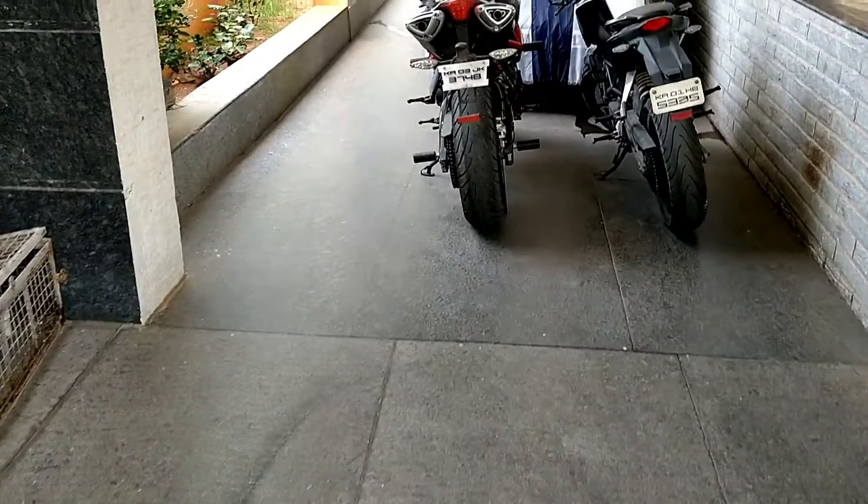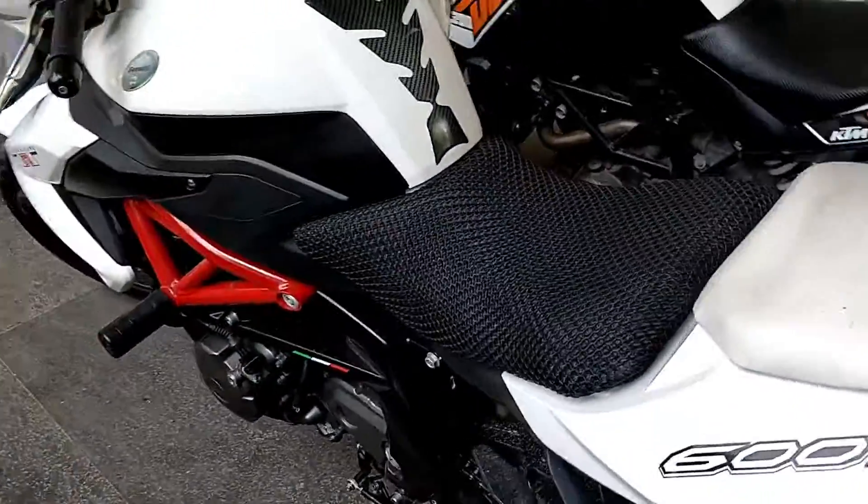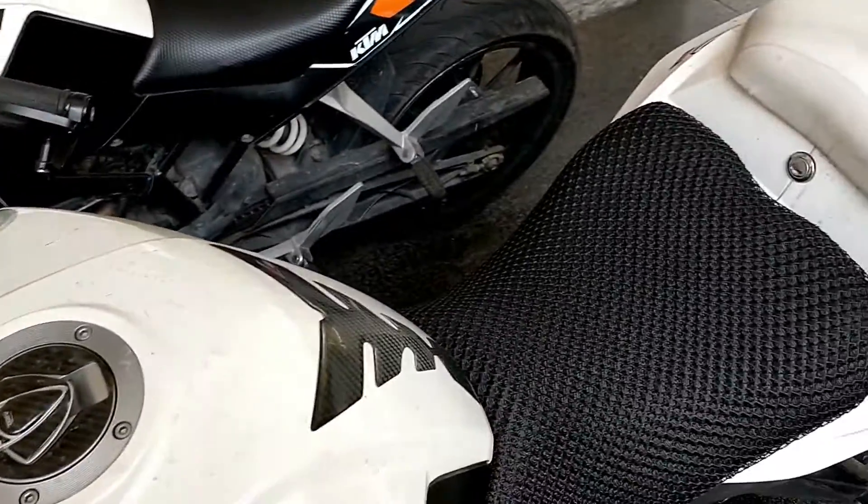Okay guys, I'm at my bike right now. It's filthy and I need to clean it up later, but right now I'm going to show you how to put the paddock stand on.